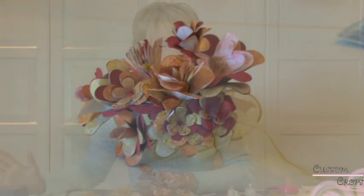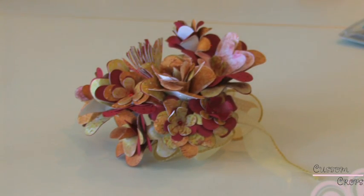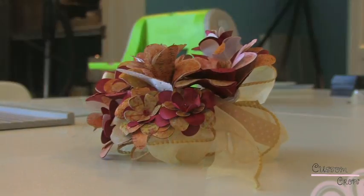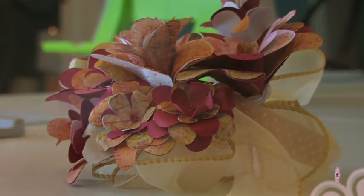Our project is complete and we hope that you have enjoyed it. As we mentioned in the beginning of the video, this is a very economical solution if you're doing wedding flowers on a budget, and it's also a really great personal touch for someone special.